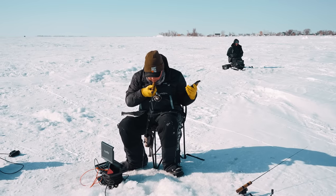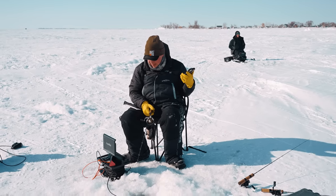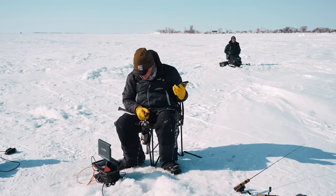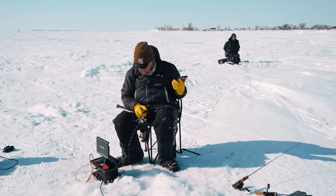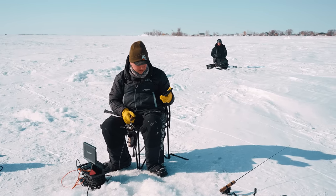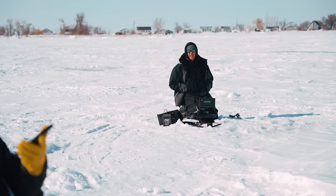With Canada's own Jeff 'Gussie' Gustafson — he could be the first Canadian to win the Bassmaster Classic, which would be absolutely incredible for Canadians. If he wins, I'd probably do a somersault on the ice. Promise? Yeah, I'll try.